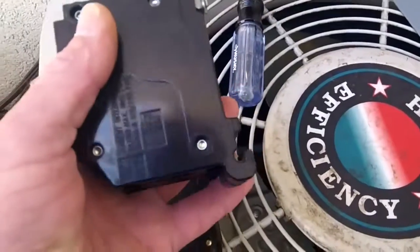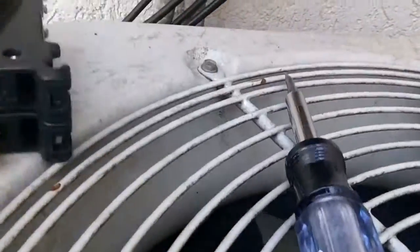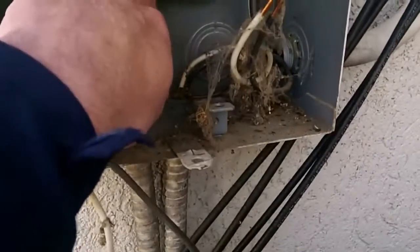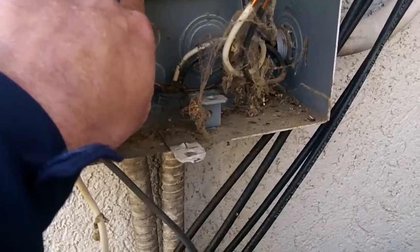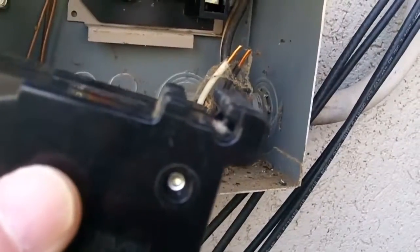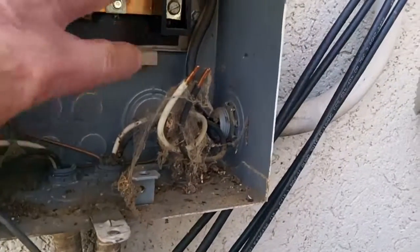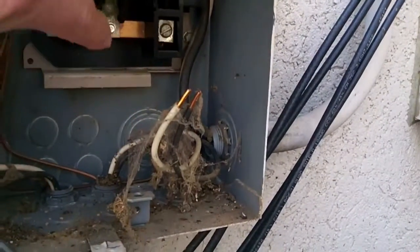I couldn't show getting the breaker out, but you can look at it and tell. It's got a little lip right here. And what that does — that little lip fits right here. So when you put it in, you just put those little jaws at the bottom of the breaker on that little lip, and you lift up and put it in.